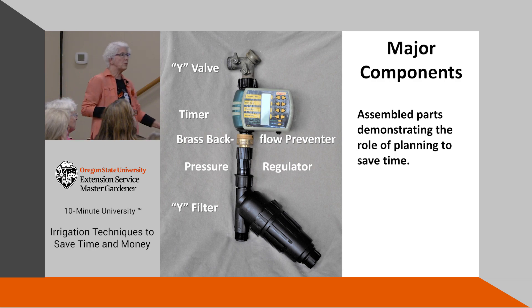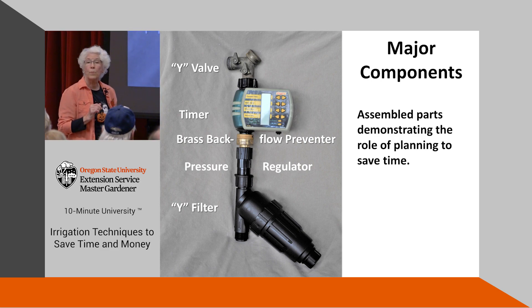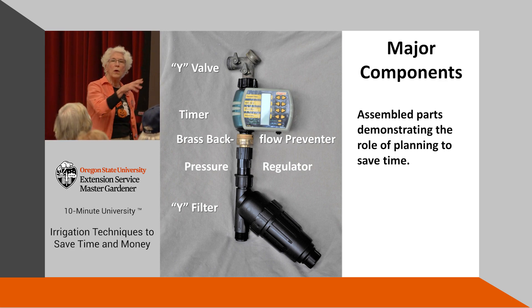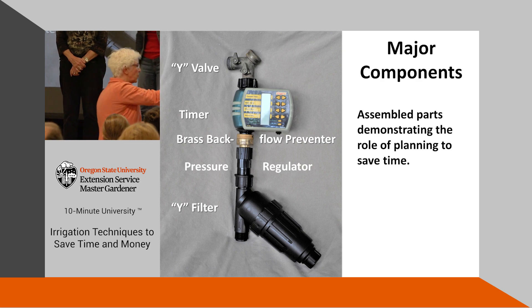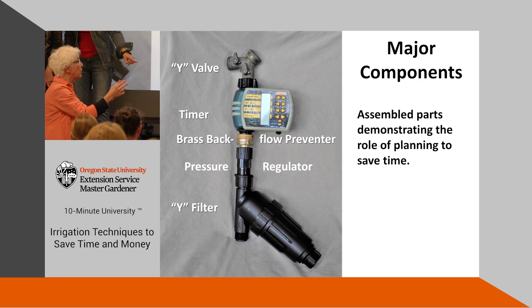Now we're going to have some volunteers come up on stage and put together a system. If you plan it, it goes quickly. Have you ever tried putting fertilizer items in-line? You can, but I don't do that because I'm not usually watering plants that take the same fertilizer. If you're doing a garden row where everything is the same, you're fine.